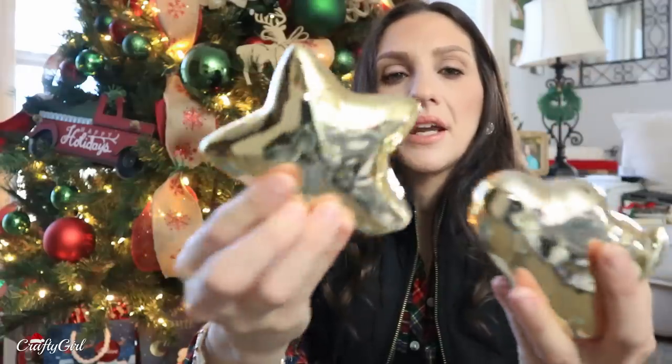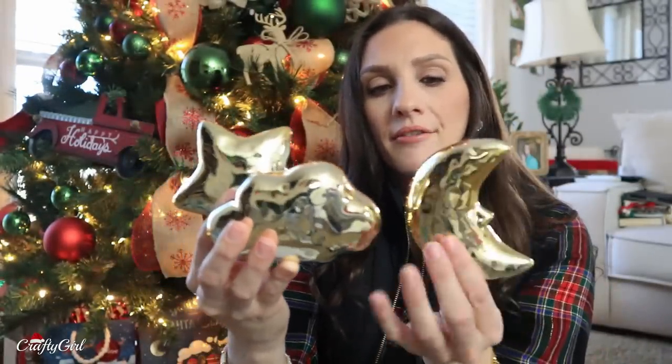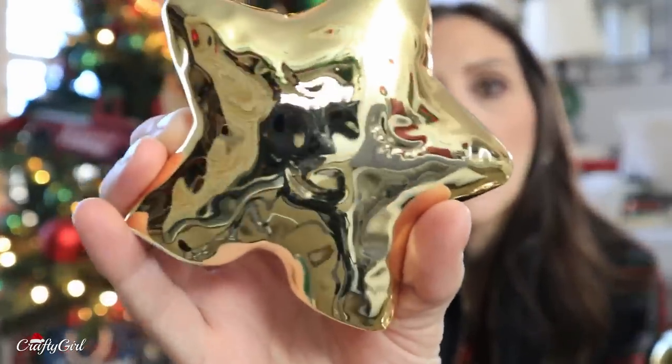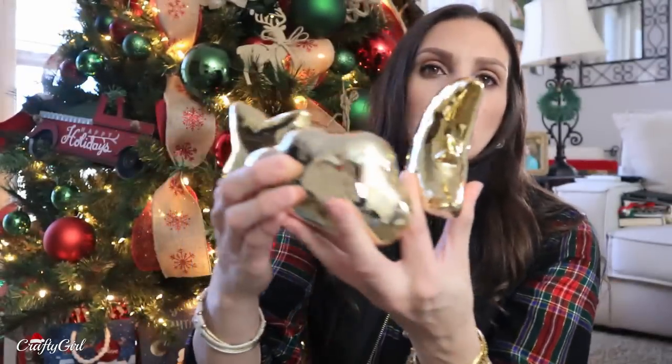Look how darling this decor set is — it's like a night moon thing. This would be really cute for a baby shower, and I feel like it's nice enough that you could use it when you're older. I don't know if you can see, but there's an imprint on the star — there are eyes, like they're sleeping. They also had this option in silver, but I really liked the gold.